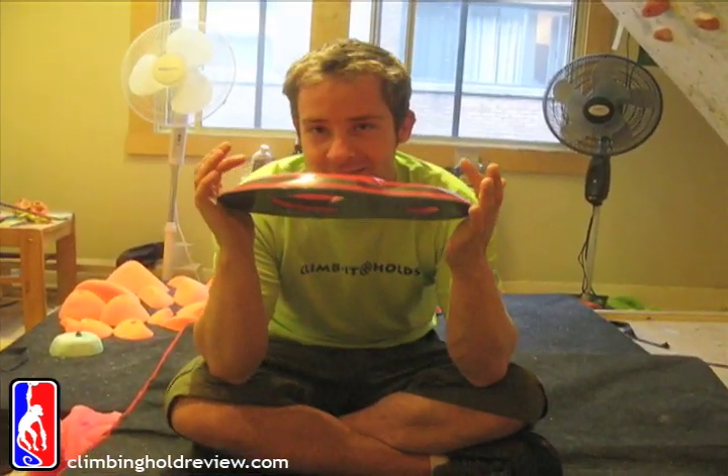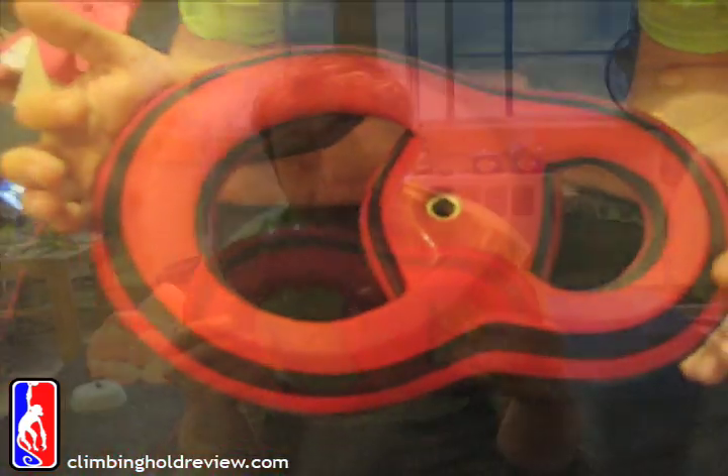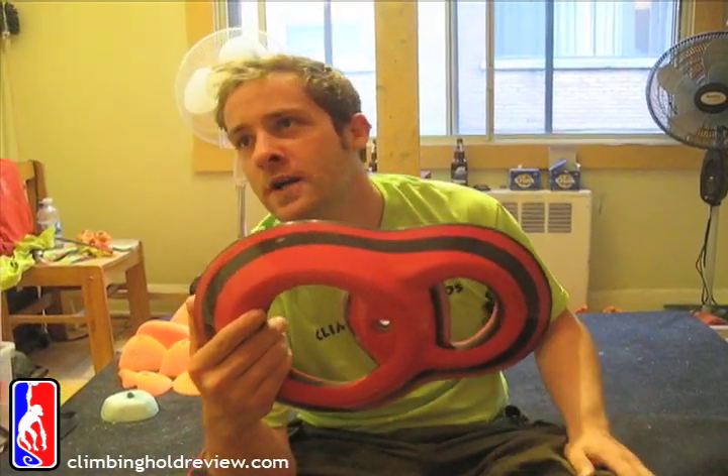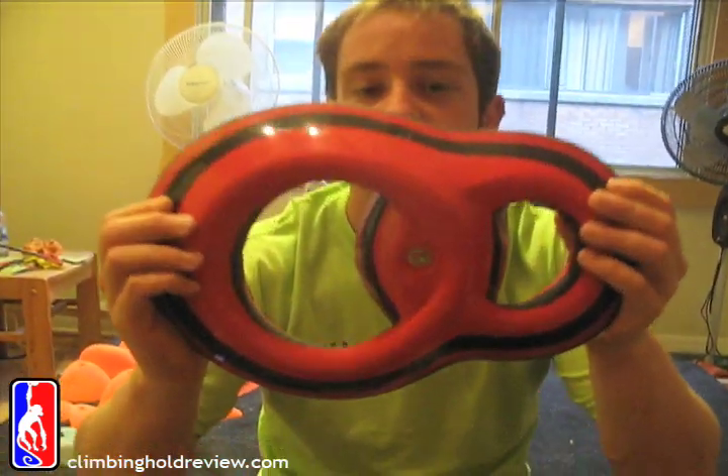Hey, DRCC. The usual DRCC slickness. This is actually called the Double Barrel. What we're looking at is the usual DRCC quality.